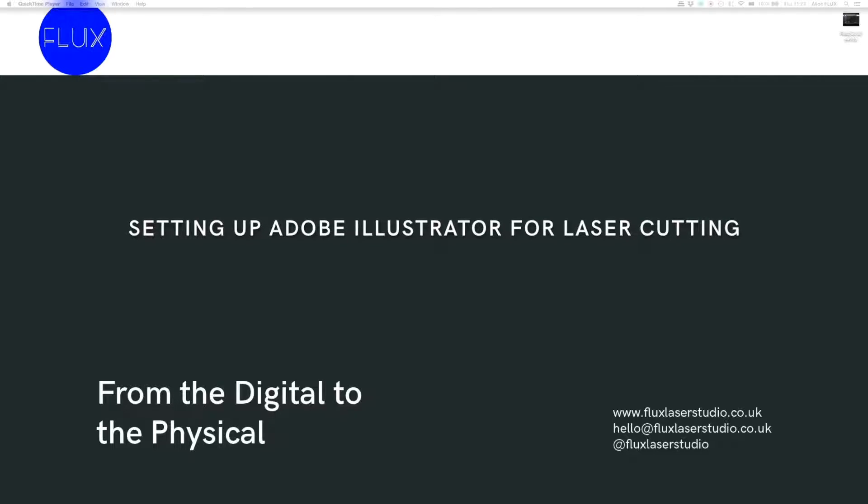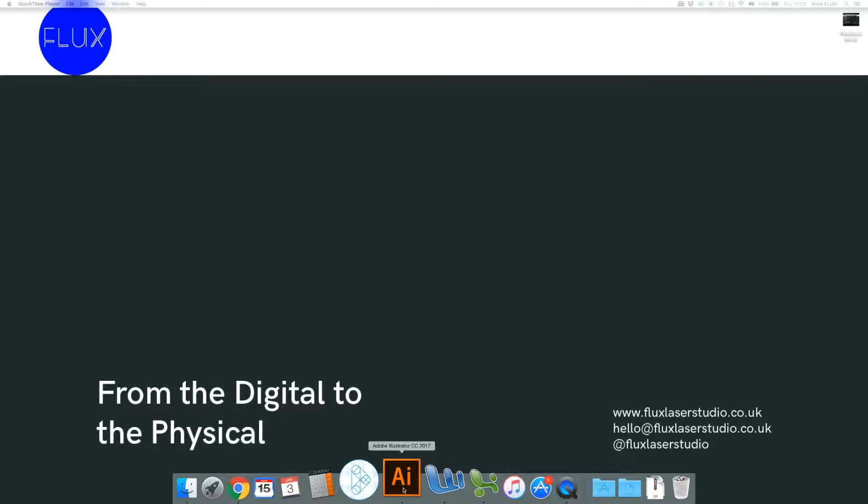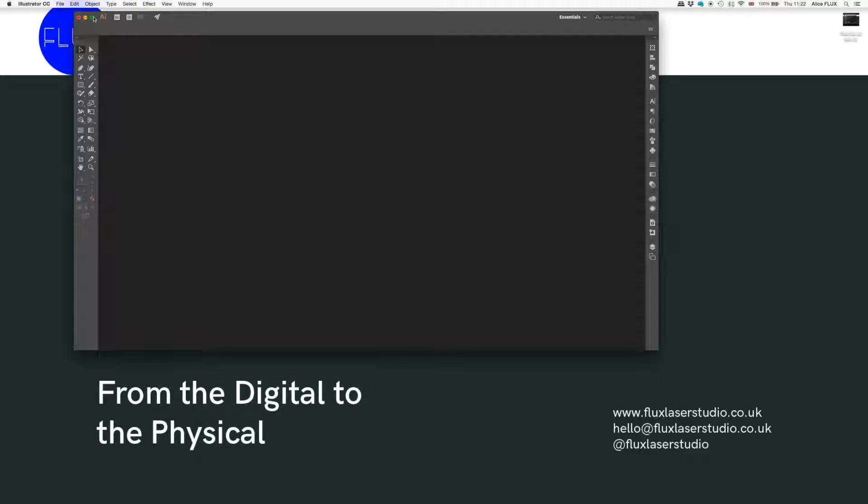Hello, this is Alice from Flux and I'm here to show you how to set up Adobe Illustrator for laser cutting. So we are going to open Adobe Illustrator here. Let's just make it full screen so we can see what we're doing.